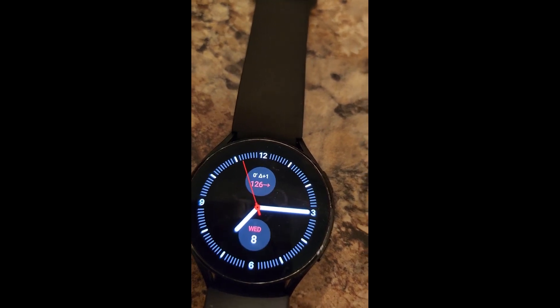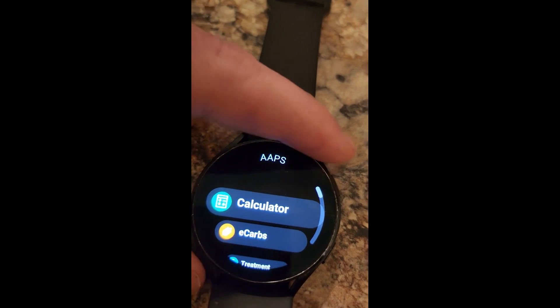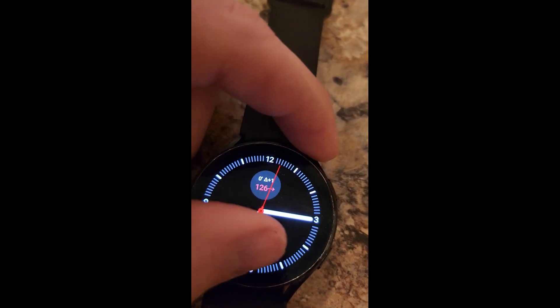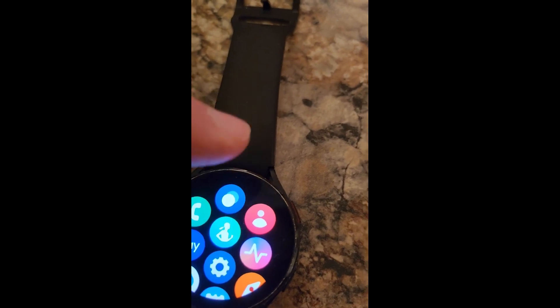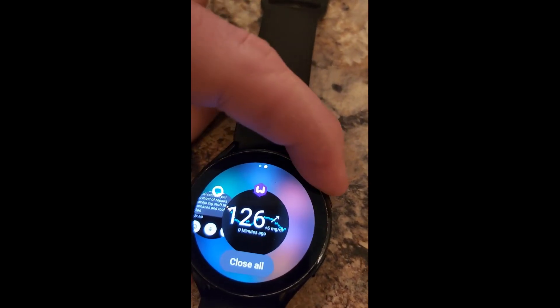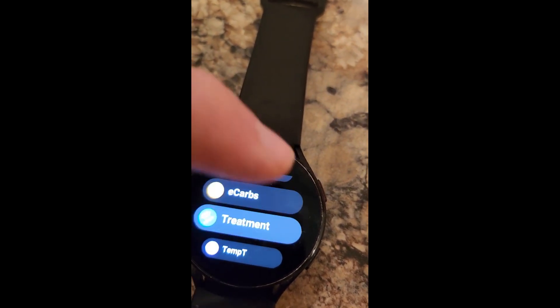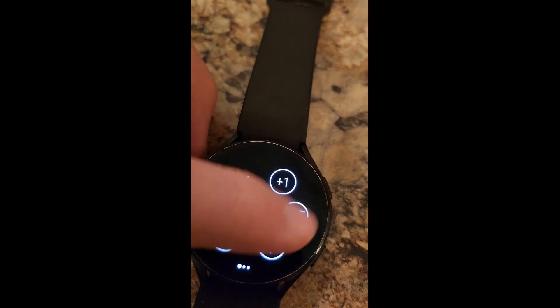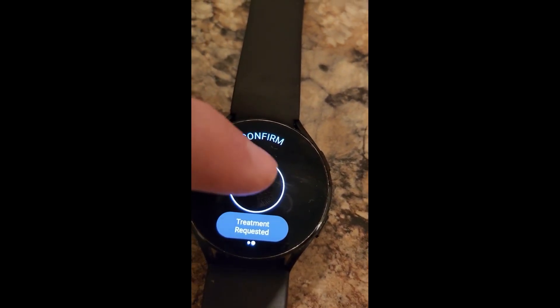And sometimes this will happen — this is tip number one — sometimes it'll act like it's trying to do something, but then nothing actually happens. So what you do if that happens is just clear it out of the recents. Go back, and then it'll always give you the confirmation notification.